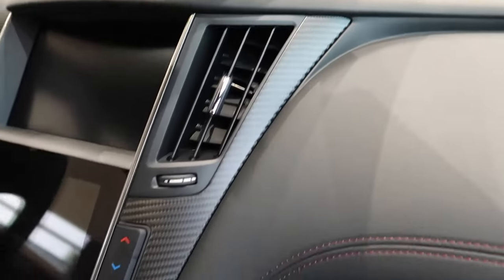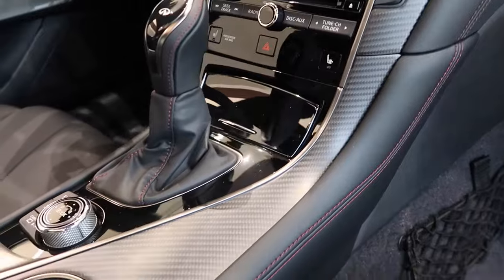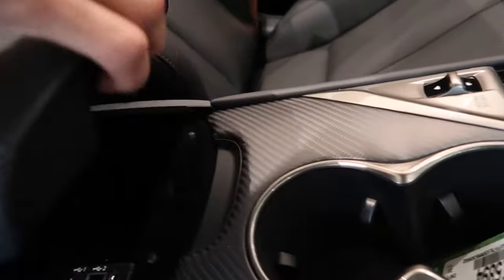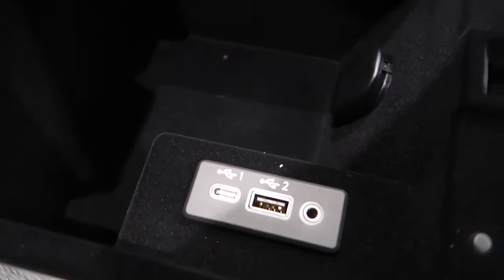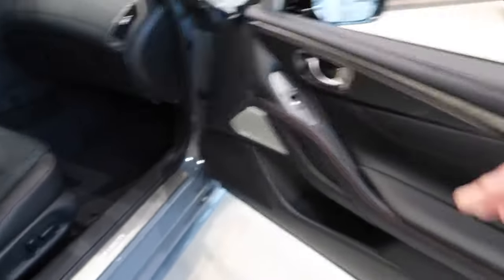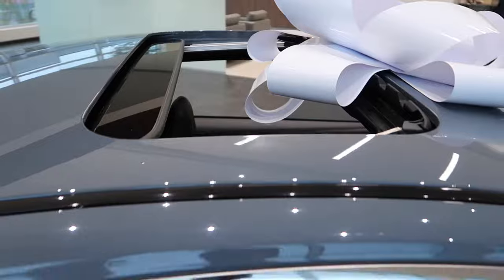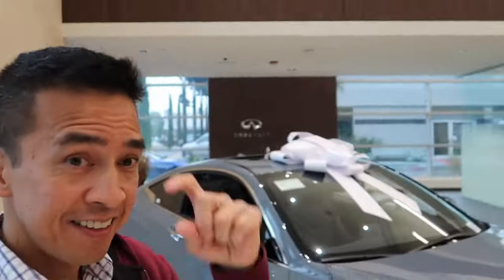Just one more look at the dry carbon fiber — I really like it, I think it's a nice touch. USB ports. Moonroof, sunroof.